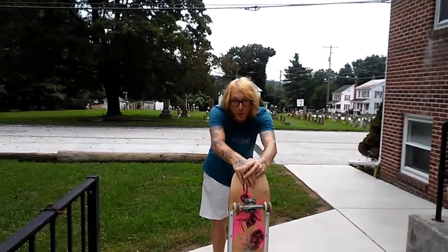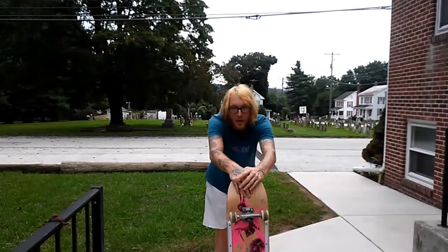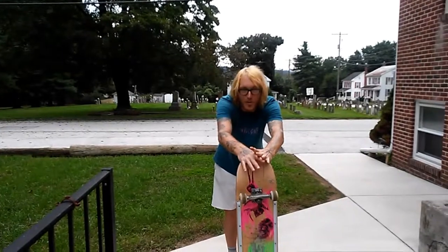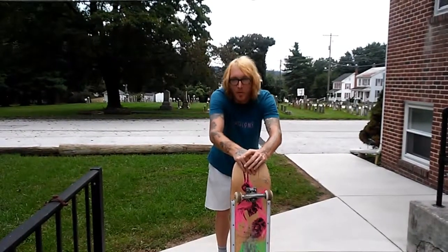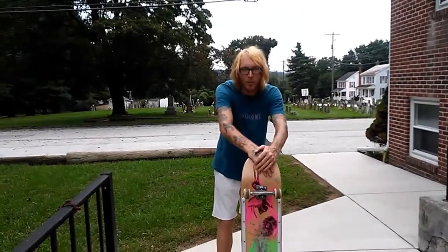If you've been watching my channel for a while, you should know that I don't give a fuck about whether a trick's hated or not — I'm still going to do it anyway. Hence the reason why I do a fuck ton of pressure flips and stuff like that. A burial flip is a combination of a backside shove-it and a kickflip.